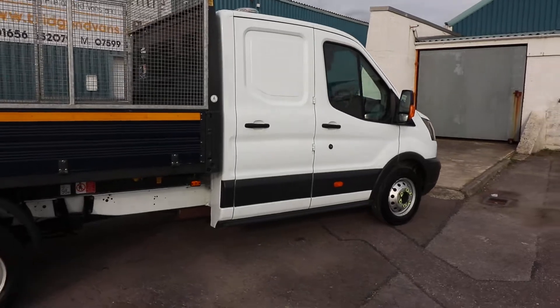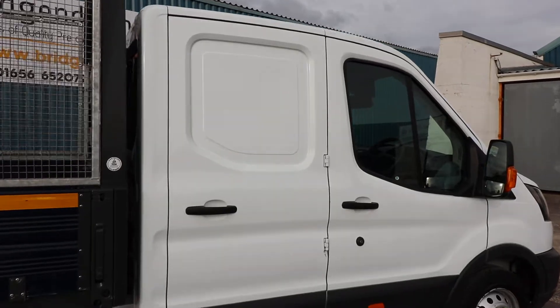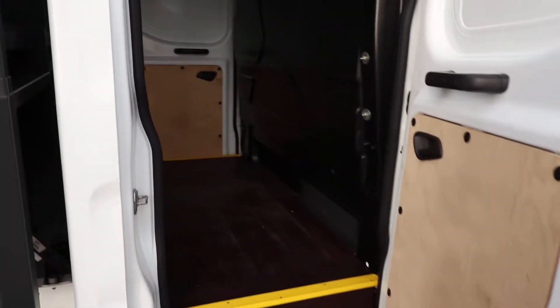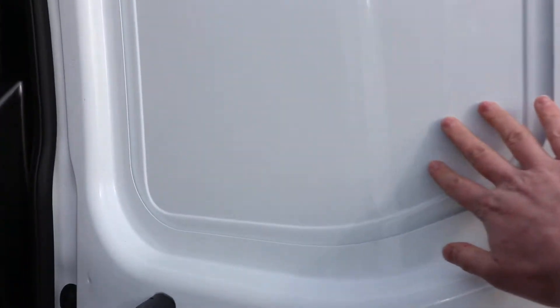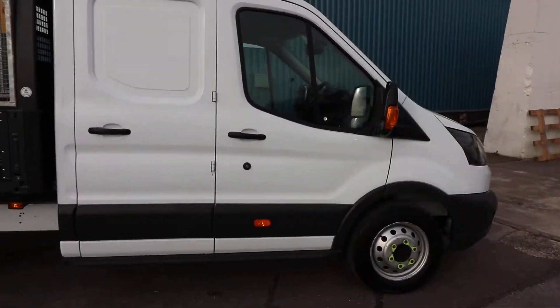What I mean by utility is that this double cab here — where on a normal double cab tipper you would have the window in the back — on this one, if you open it up, you've actually got a proper bulkhead there behind the second row of seats. It's all boarded out here in the back, and obviously you haven't got the window here for extra security. So this is ideal for basically anyone that wants to put tools in the back.